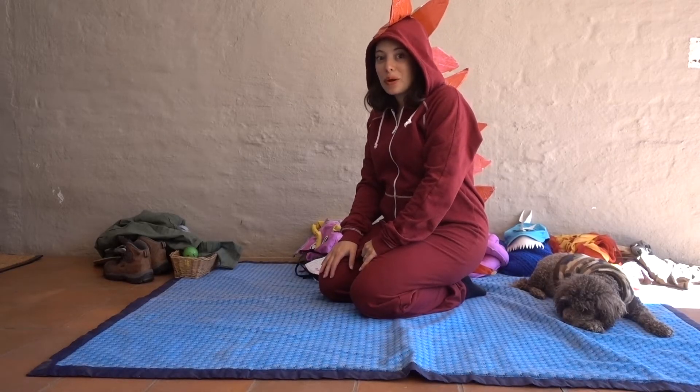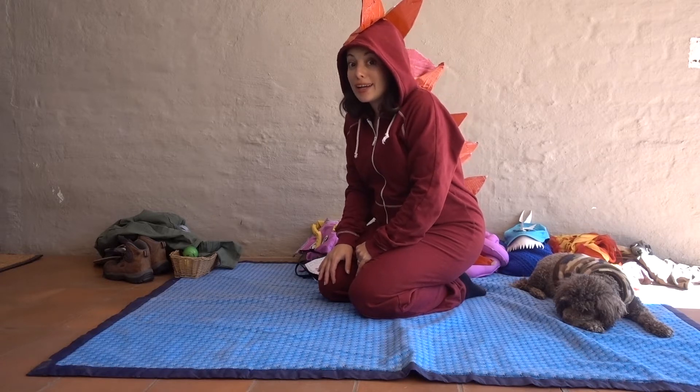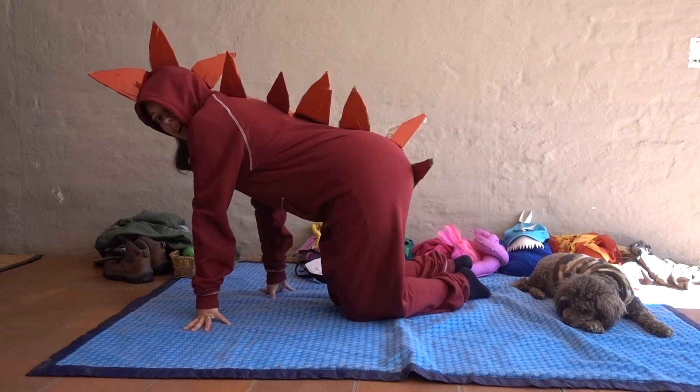Hi Baba Dancers! We found our first dinosaur and it's called a gigantospinosaurus, and it's got spikes all along its spine.